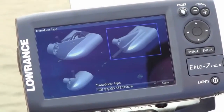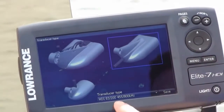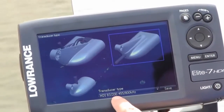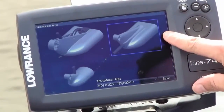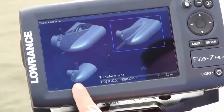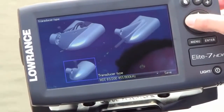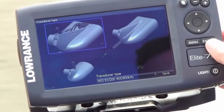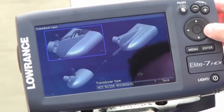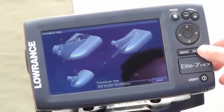It's going to ask you what transducer type you've installed. Most of the time it will come with the transducer that has the 83/200 kHz and the 455/800 downscan, and it will look like this. But if you also had an older legacy transducer — just the 83/200 — you could select that transducer. Or if you have the 52/200 plus downscan, you could select that one. But in this situation we have this one, so you just go down to it and hit save.